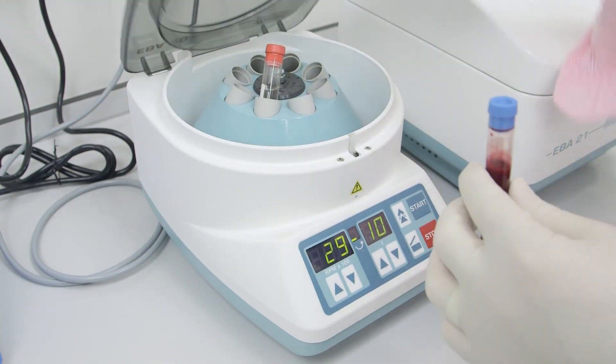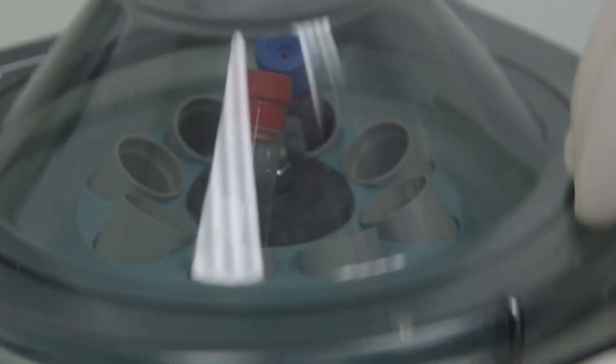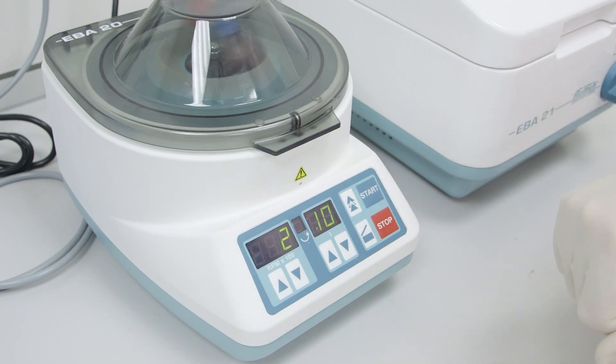This is placed in the centrifuge and spun at 1500 g's for 10 minutes, which allows separation of the various blood products.